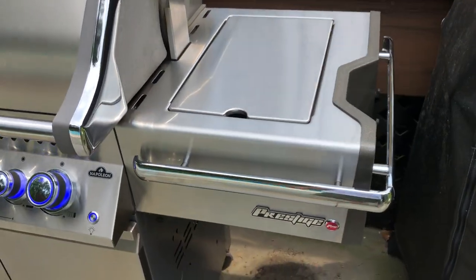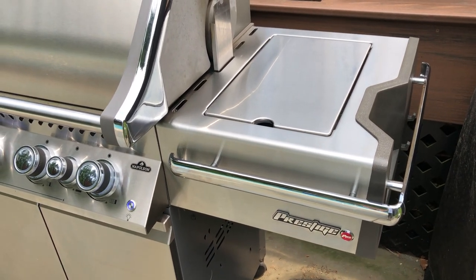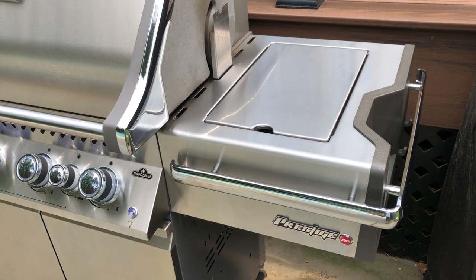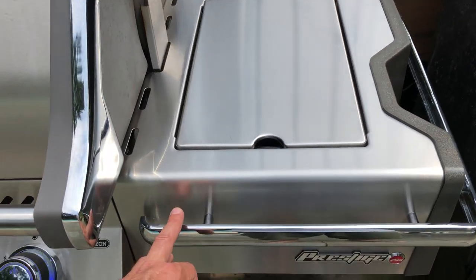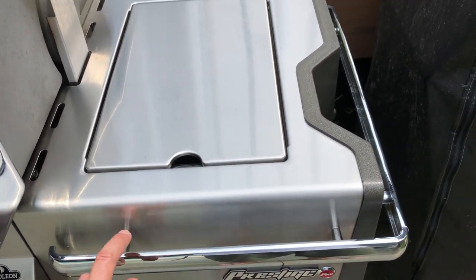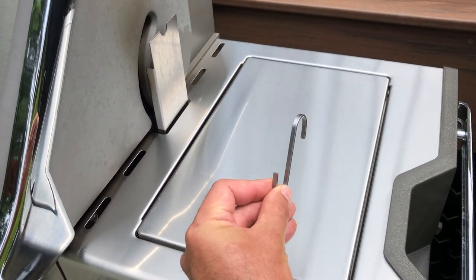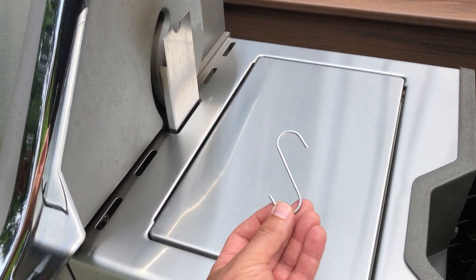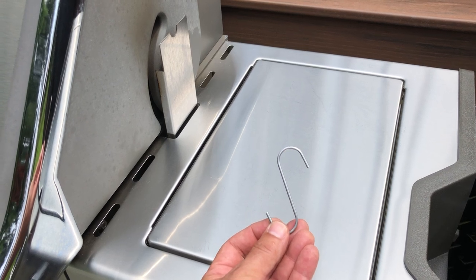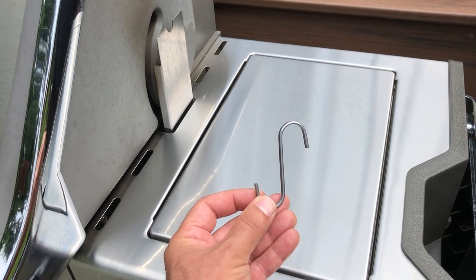One thing I came up with that I thought was an inexpensive modification that really helps and gives some versatility — having places to hang your tools — was noticing these handles here. What I came up with was to use these hooks, which I believe came from IKEA. They're stainless steel, which is important, and they measure roughly 3 inches long.